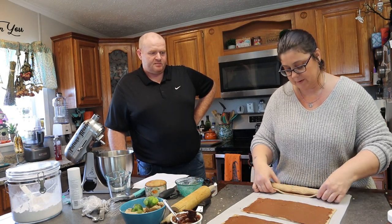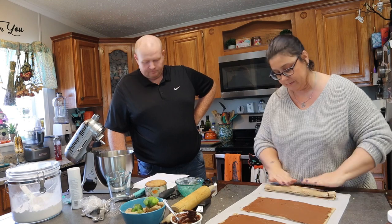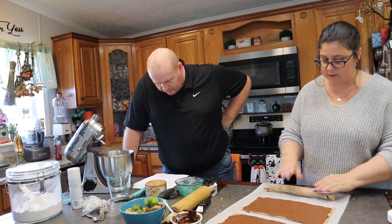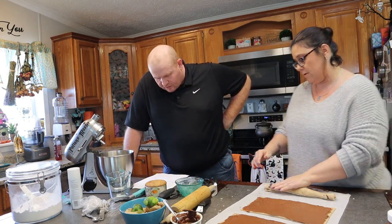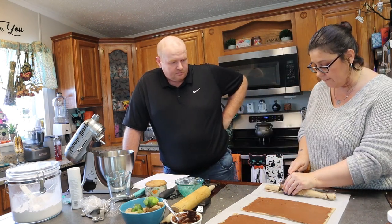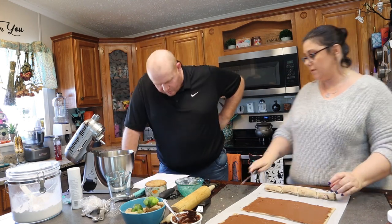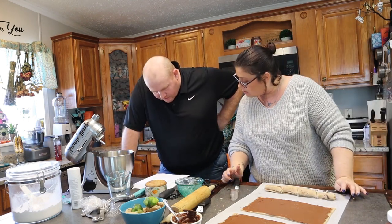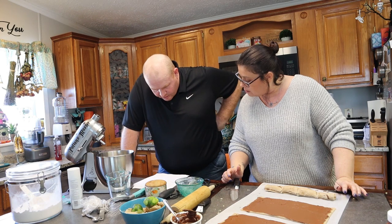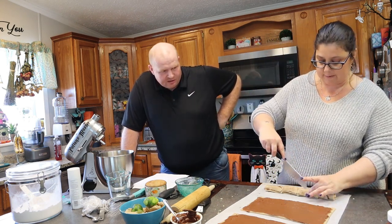Then what do we do with that afterwards? Seam side down. Okay, then what? Cut each large log into four smaller logs. Grab the baking sheet. Etch lines with a butter knife to make it look like real wood — just make lines to make it look like real bark.